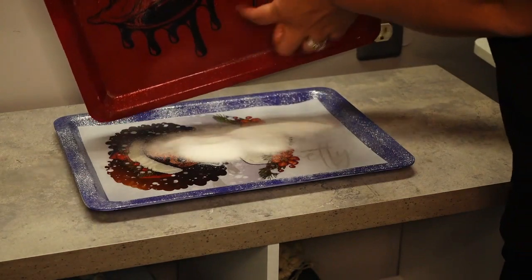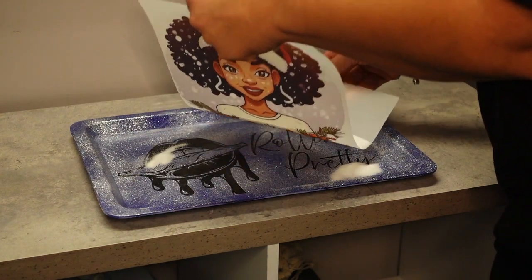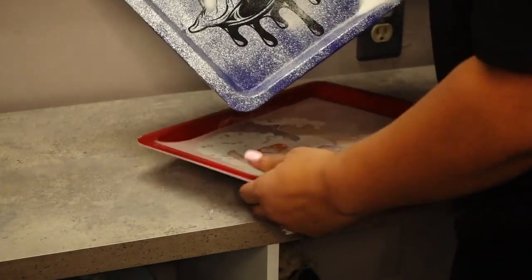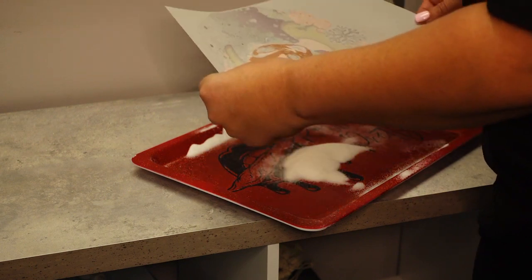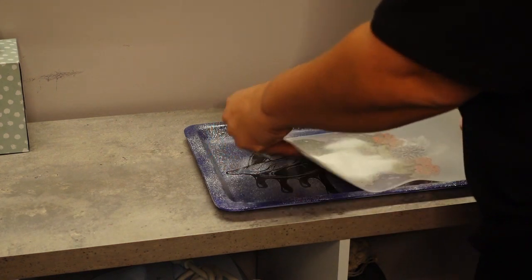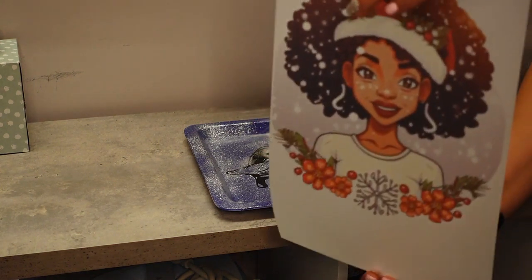I have my print ready and I'm going to go ahead and coat it. This is the first print I did — I did end up having to do a second print, and I'll show you why towards the end. If you look at the face on my print, the adhesive is not really sticking to her face. What happened was I let the ink dry too much before I put the powder on it. As you can see it's kind of gappy where her face is — there's no powder there. I tried to coat and cure it again a second time but it still did not stick to her face, so I ended up printing a second time and it worked out beautifully.